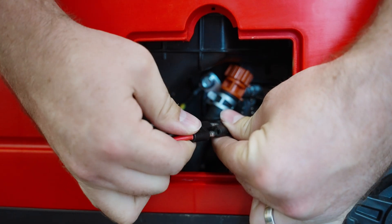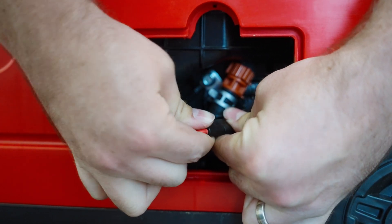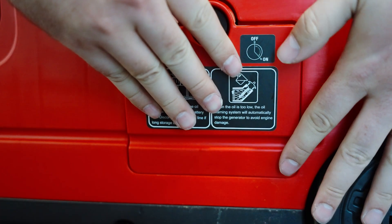To connect the generator's quick start system, connect the battery wire to the start system and then replace the maintenance cover securely.